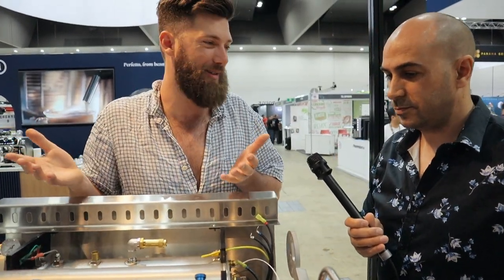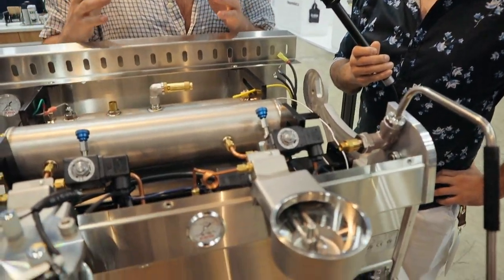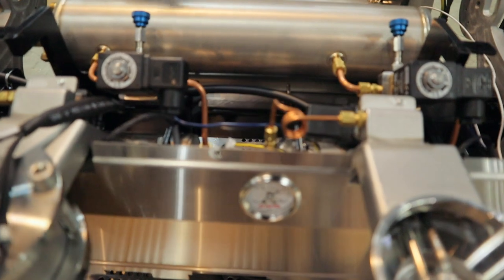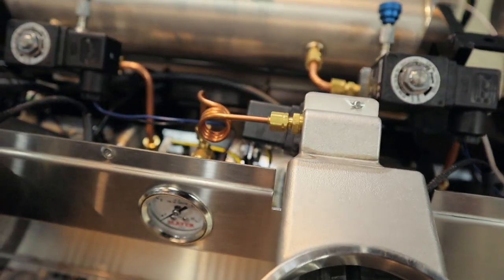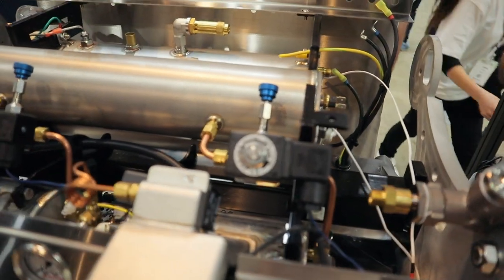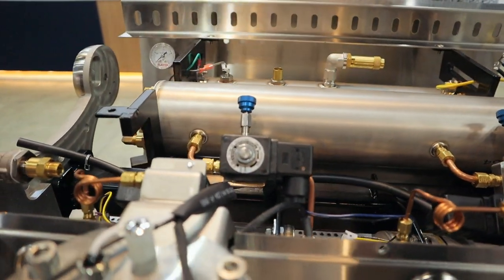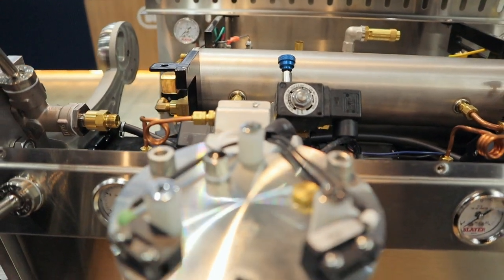It's like when you buy an expensive sports car — sure, it looks nice, but what you're paying for is what's inside. It's the same with Slayer. We take a lot of care with the way our products look, but really where all the extra care goes is under the hood. All of these components are designed to last for a long time, perform very well, over a long period and at high volume.